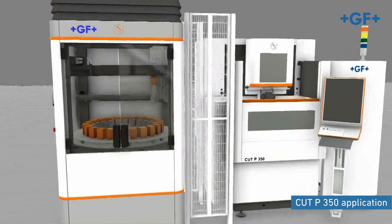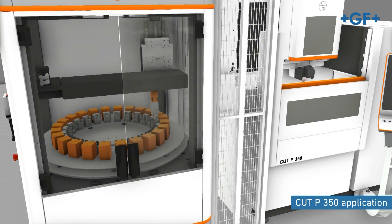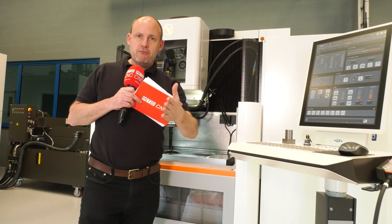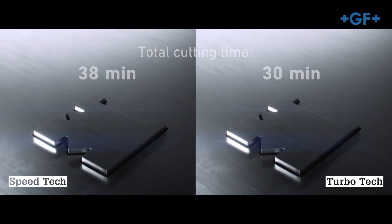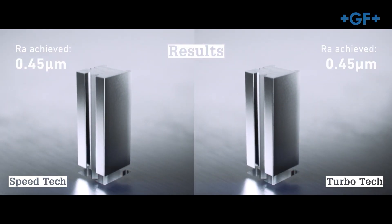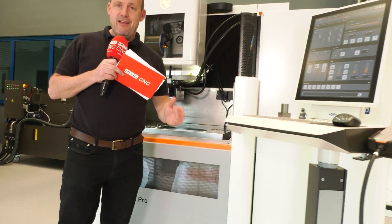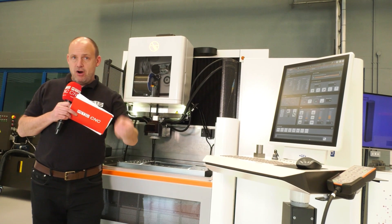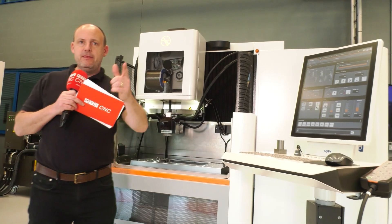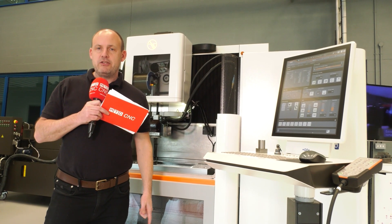You can also have automation with this machine. If you're looking for process reliability and stability within the EDM wire cut market, if you want to reduce consumable costs and improve your productivity, then GF have solutions for you. This is one of them — in fact, there are two other models in the range: the Cut P550 and the Cut P800 Pro, both equipped with similar technology to what we see here. There is a more detailed video coming to the MTD CNC channel very soon, so stay tuned.